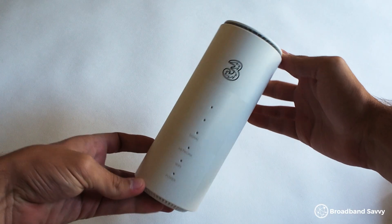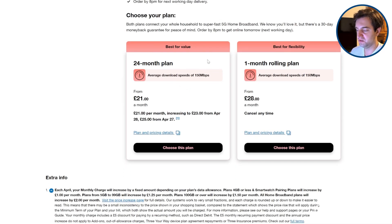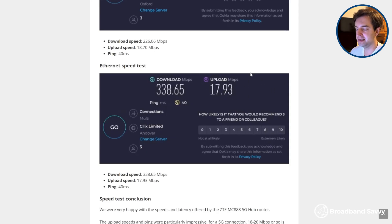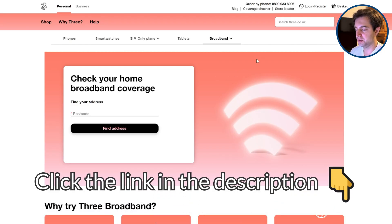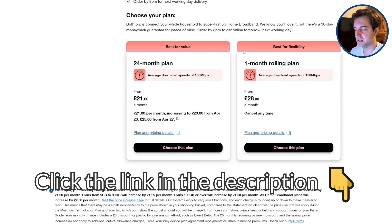But before we begin, thanks to Three for sponsoring this video. Their 5G hub deals offer a simple, cheap way to get online with very low monthly costs and fast download speeds from our testing. Click the link in the description to the Three broadband coverage checker and put in your postcode to see if you can get their 5G hub deals at your address.